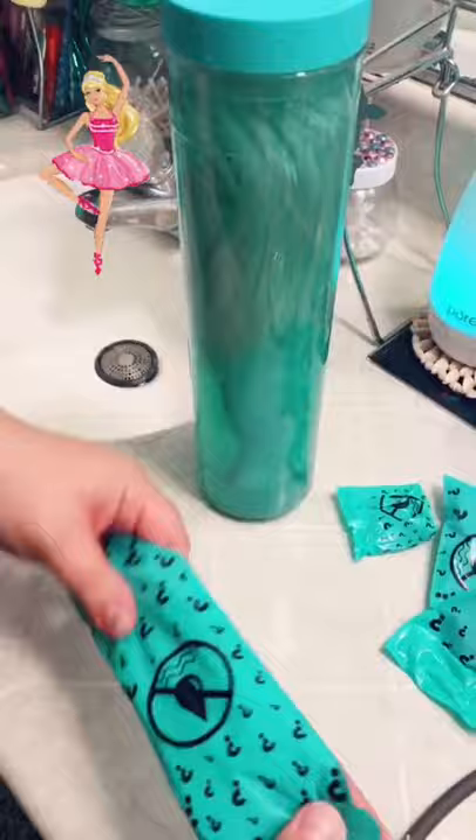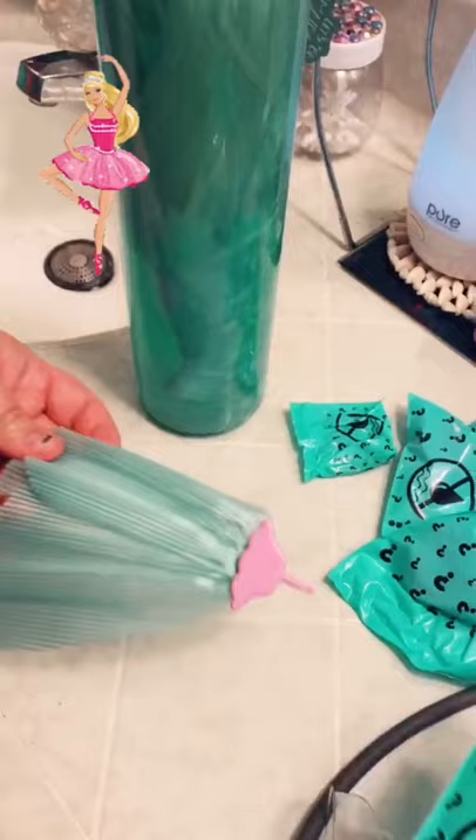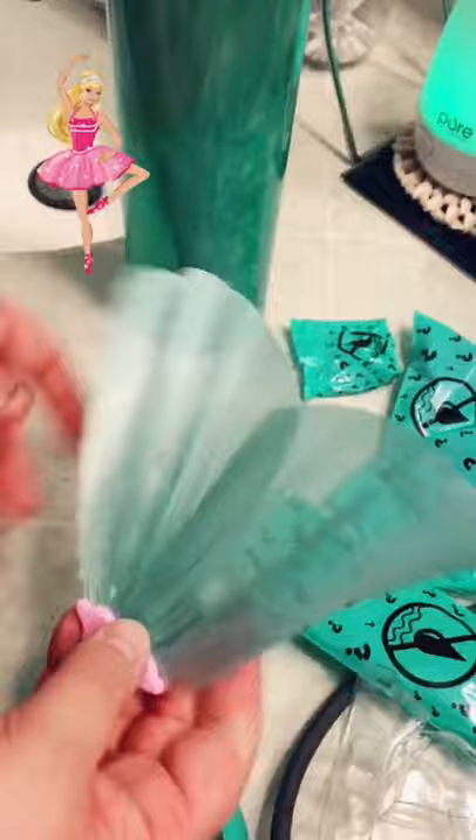All right, while we're waiting for her to get adjusted to her new life as a different color, we're gonna open all these other little packages and see what we have in here. This one — ooh, we have her tail! Wow, it's so pretty, look at that. That's nice!